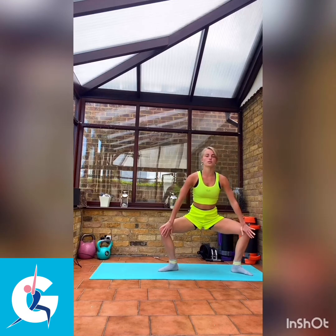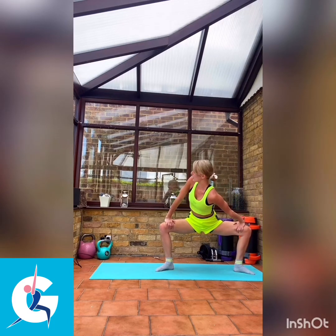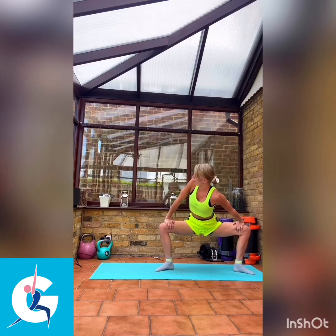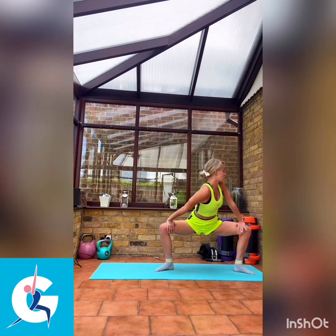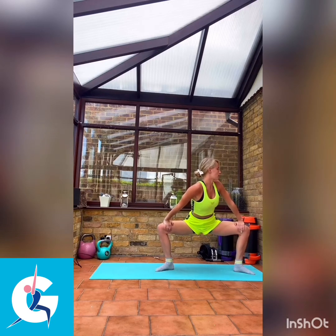We're now going to take a nice wide stance. Get as low as you can. Take your feet out as far as you need to. You're going to take your hands just above your knees, and then we're going to twist in and apply a small amount of pressure to the inside of your knees, stretching out that inner thigh and those hips. Breathing in to the centre, breathing out. Pushing over to the other side. Try to stay nice and straight — do not scrunch up too much. Keep a nice gap between your shoulders and your ears.